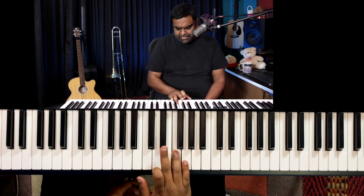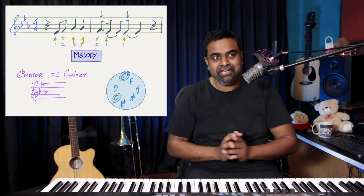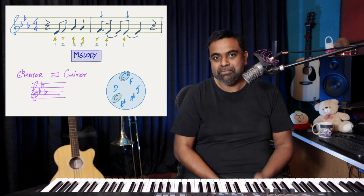The melody goes: Eb, F, G, G, F, Eb, Eb. The point of this lesson is obviously not to teach you that melody, because even if you've played the piano for one day, you could probably figure it out.